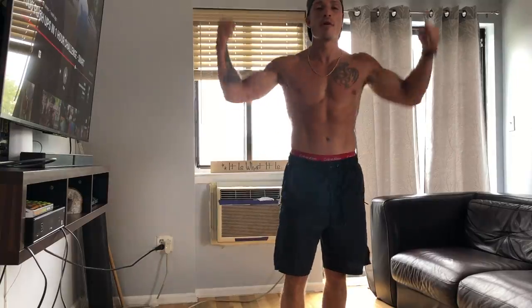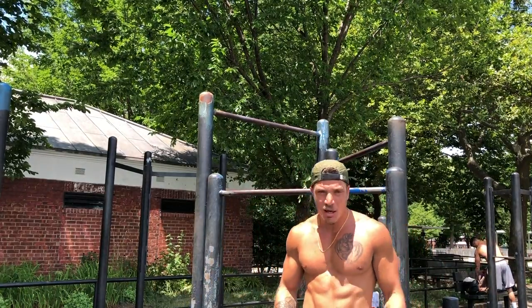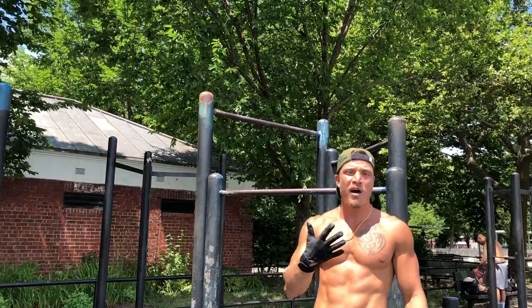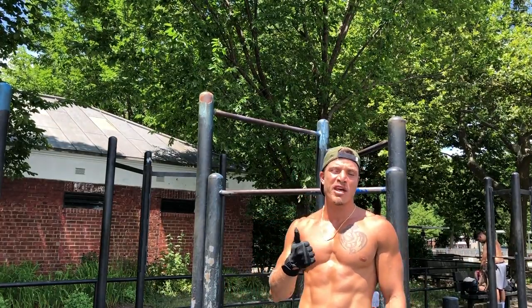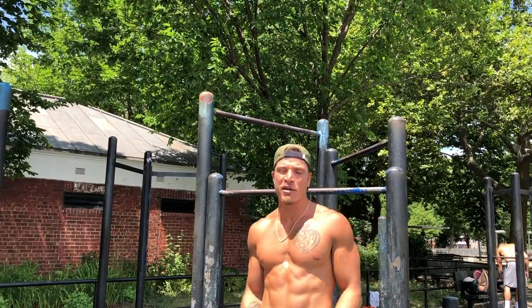Week three, day two — muscle-up training. We're doing a muscle-up pyramid today. Starting with five pounds, five reps, going up: ten pounds four reps, fifteen three, twenty for two. And then we're going to go for twenty again for max reps.